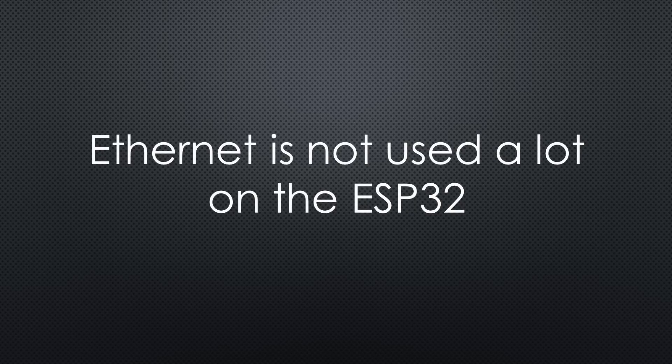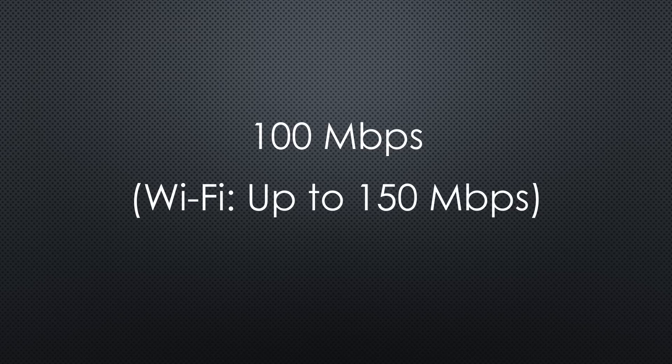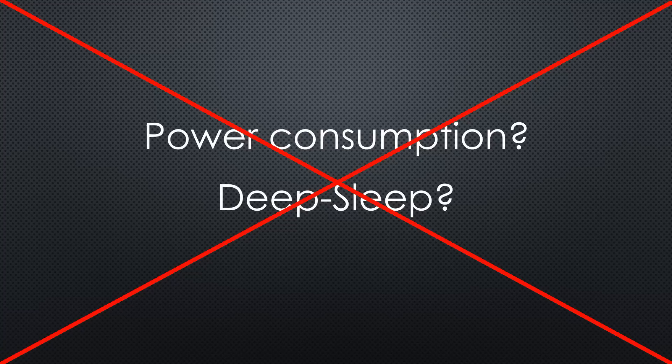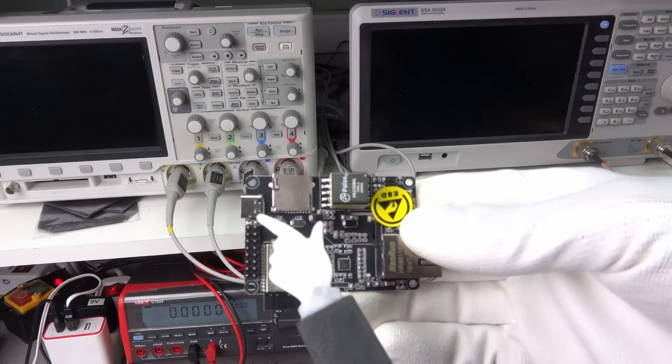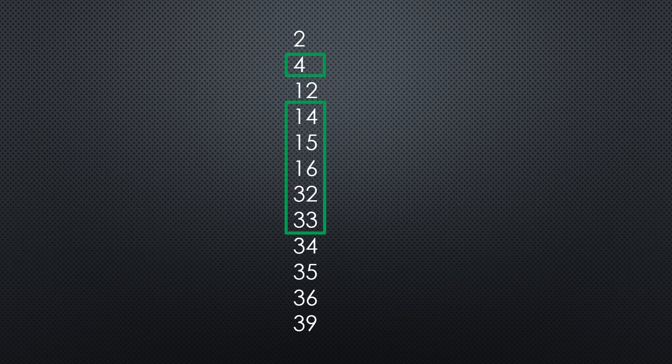Unfortunately, Ethernet on the ESP32 is not used a lot up till now — maybe this will change now? The speed on the cable is 100 Mbps maximum, which is for sure no limit for an IoT device. Regarding power consumption and deep sleep: I don't care about that in this setup because we have enough energy coming through the cable and do not need deep sleep. A warning: I tried to use BLE with Ethernet, but unfortunately it did not work. I did not investigate why — maybe you know? Another important remark: comparing the pins of the breakout connector with the priority pin list, we see that we only have 6 freely usable pins, and we do not have the standard I2C pins available.